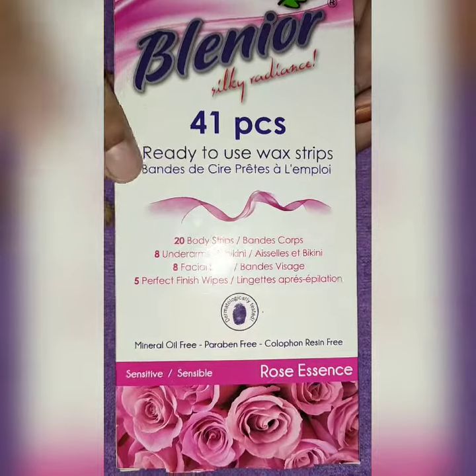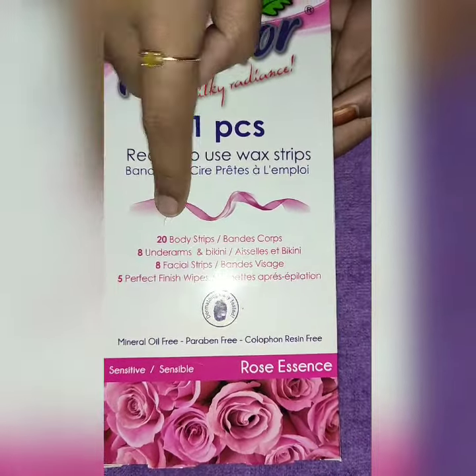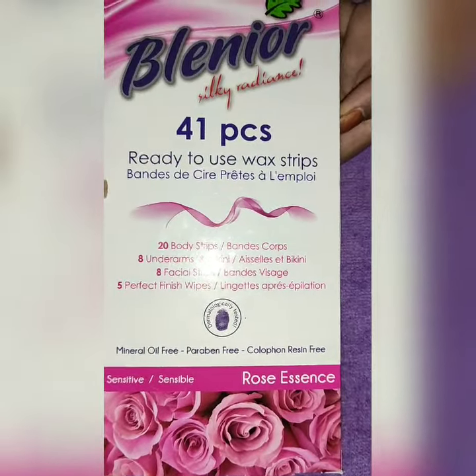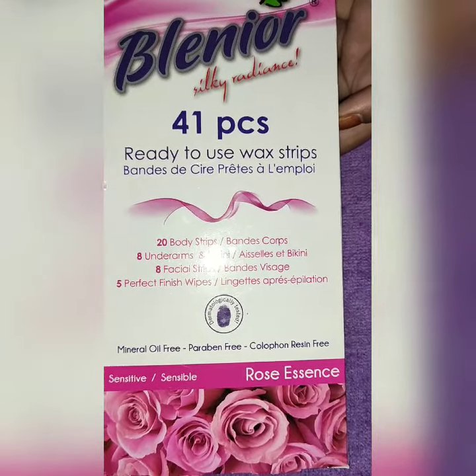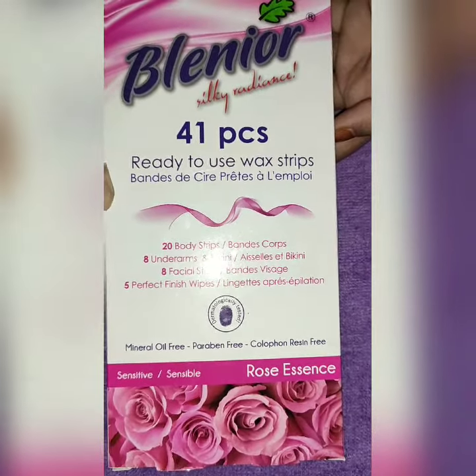In this box, you can see that there are 20 body strips, 8 underarms and bikini waxing strips, 8 facial strips, and then we have perfect finish wipes.